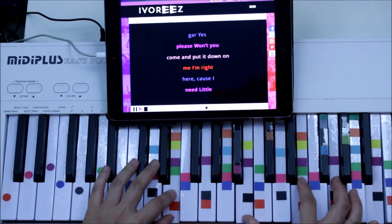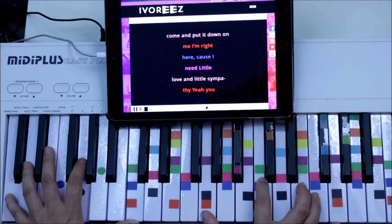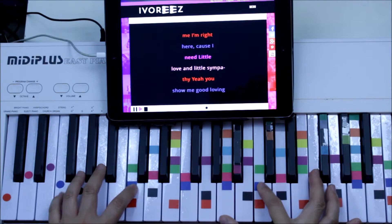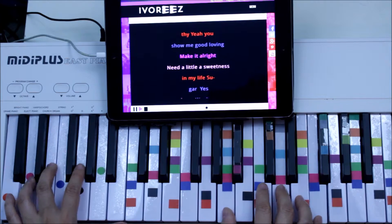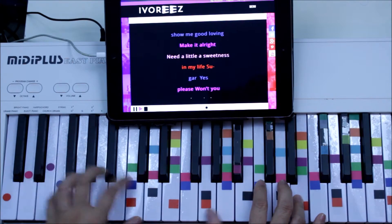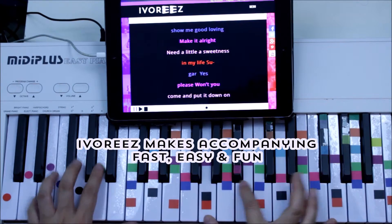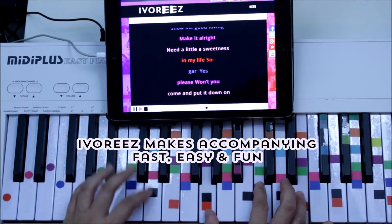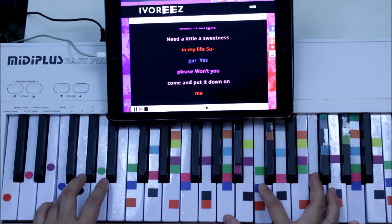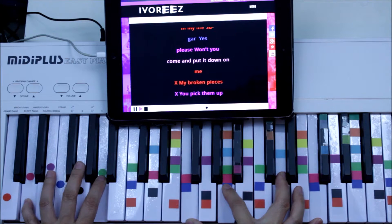Sugar, yes please. Won't you come and put it down on me. I'm right here, cause I need, I need a loving little sympathy. Yeah you show me good loving, make it alright. Need a little sweetness in my life. Sugar, yes please. Won't you come and put it down on me.